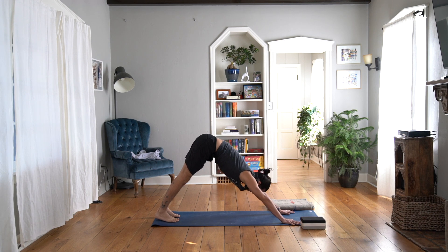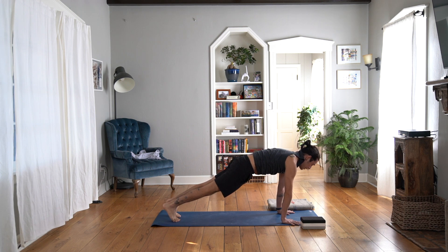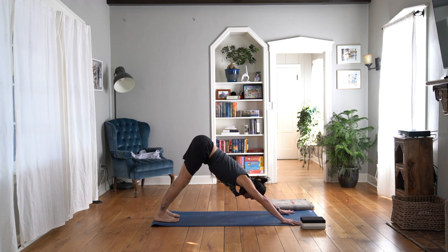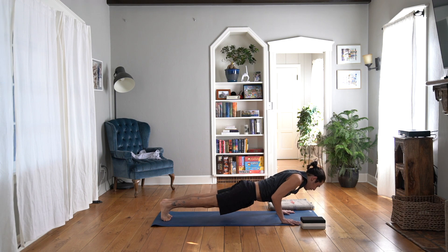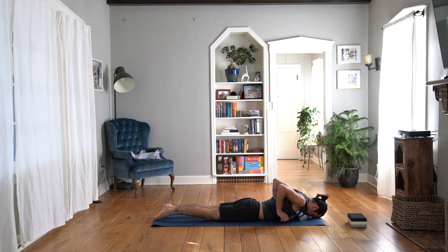Let's do that one more time: inhale, rock your weight forward to a high plank, and then exhale, arrive in downward facing dog. From here, let's rock our way forward and nice and slowly lower ourselves down onto our belly and do some rounds of belly-down back bends.